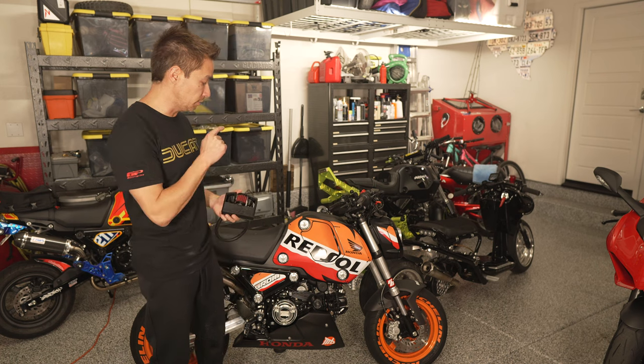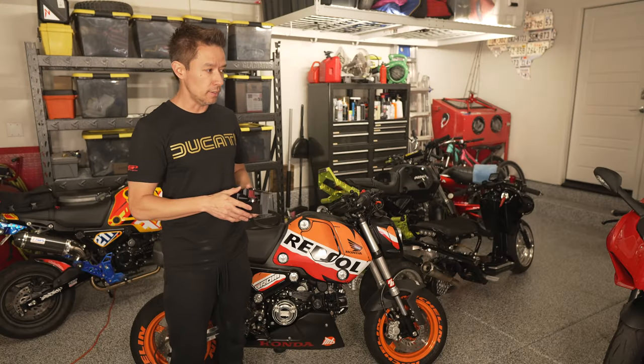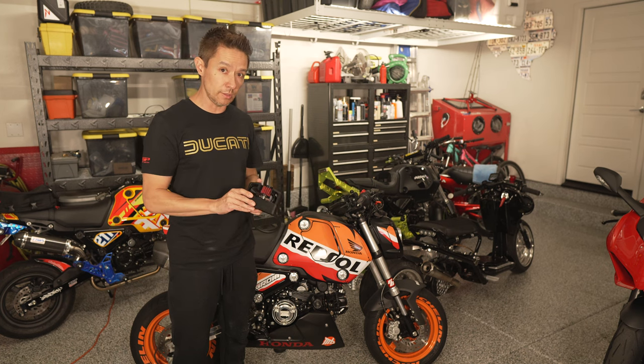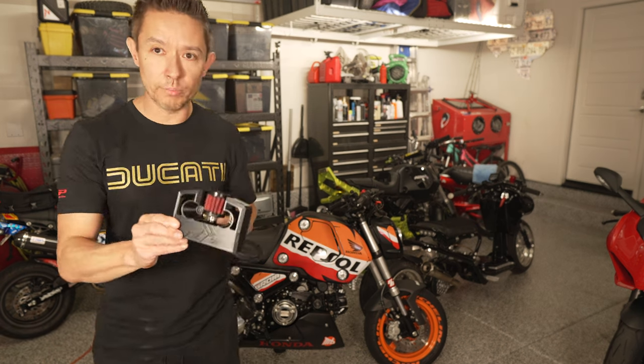I'm already running the Dingerbilt intake on this bike, and I'm running the titanium Dingerbilt intake on my Monkey — which was designed for the Grom but I was able to make it fit. Dingerbilt used to be really focused on titanium products, but as of late they've been focused on additive manufacturing, so this is primarily 3D printed.